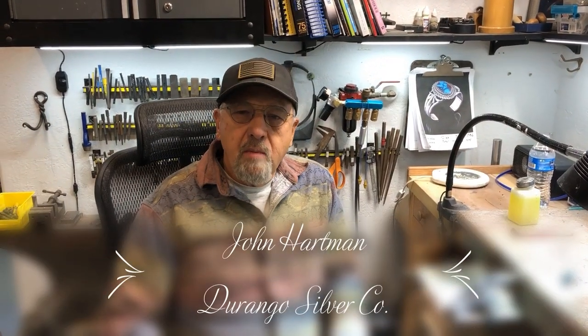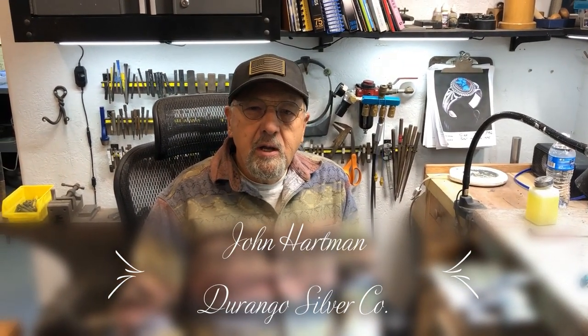Hi, I'm John Hartman from Durango Silver Company, and today I'm going to show you how to size a ring with a stone in the ring. We're going to size a silver ring with a turquoise stone already set in it, and the stone is glued in, so we're going to size it that way.